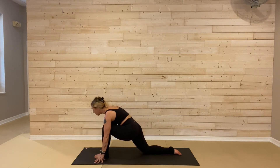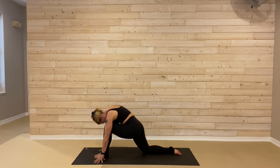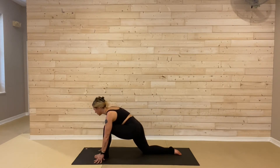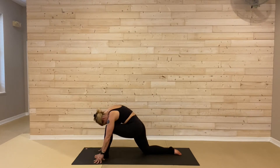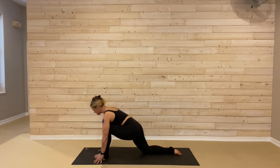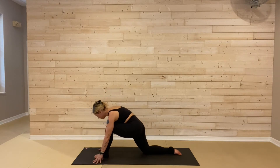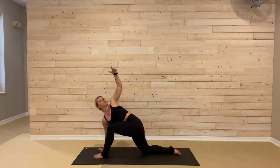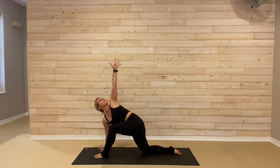Exhale, round, pull the belly away from your thigh. Nice big opening into that right lower back and hip. And again: inhale, arch, open up. Exhale, round and curl it out. One more time: big breath in, your breath out. Just bring yourself back into a neutral spine. Right palm goes flat, left arm reaches up. Let's take a twist.